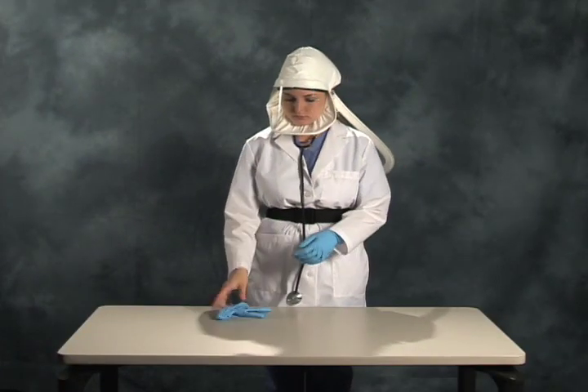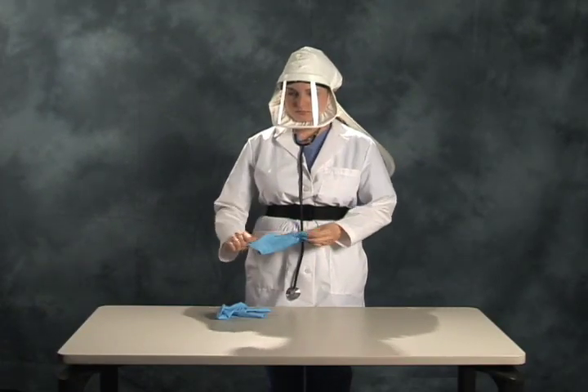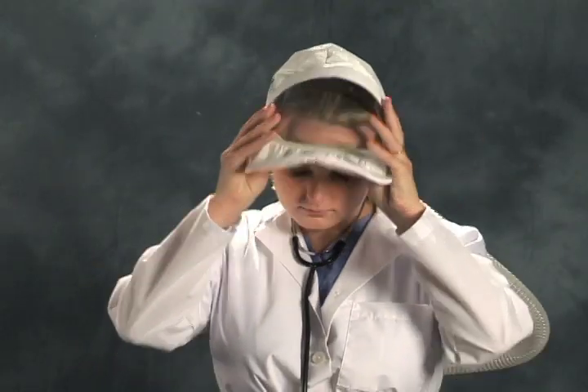We will now review removal of the Sentinel HP. Remove the head cover. Then remove the waist belt and turn off the blower.